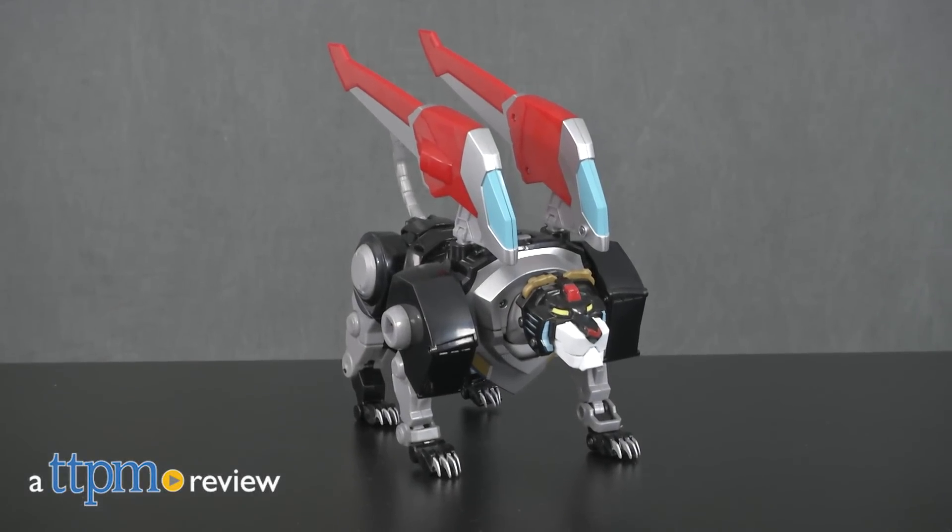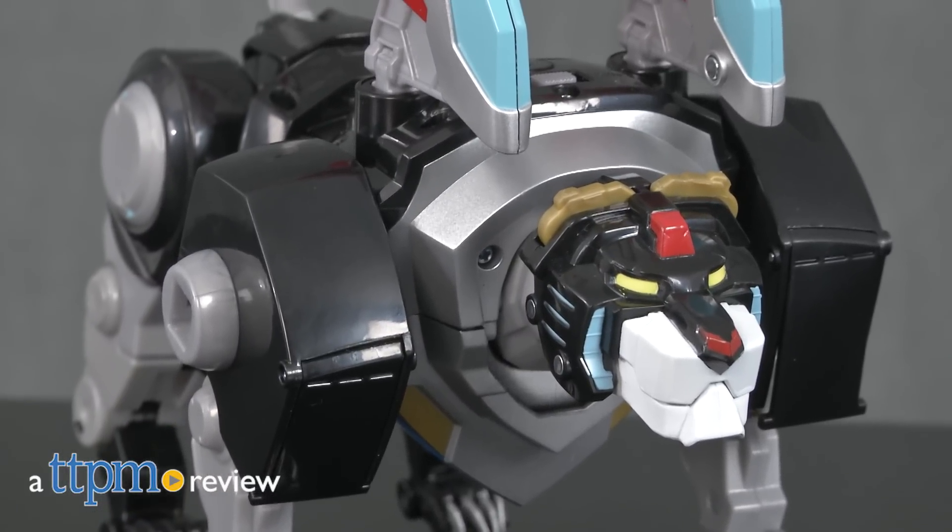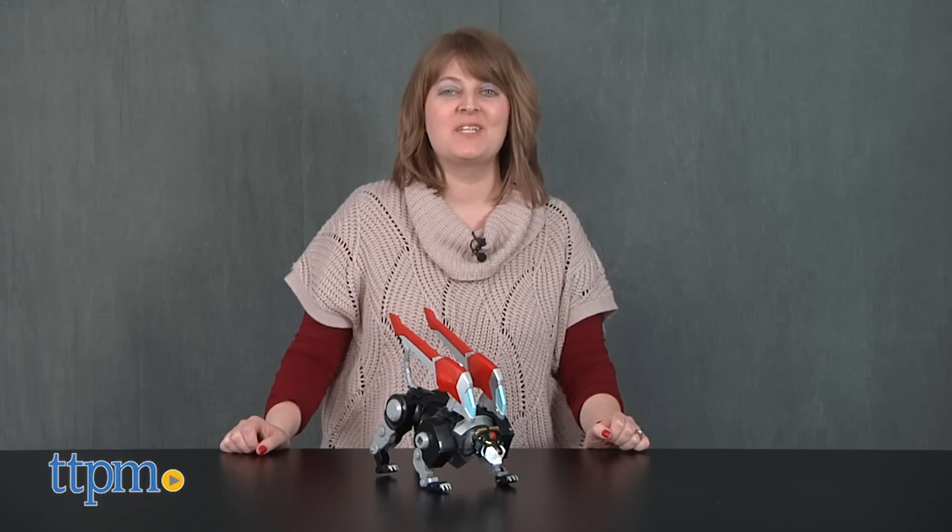On the show, Voltron Legendary Defender, 5 space pilots must learn to master the power of the Voltron Lions. Hi, I'm Laurie from TTPM, and with the Voltron Legendary Defender Legendary Black Lion action figure from Playmates Toys,